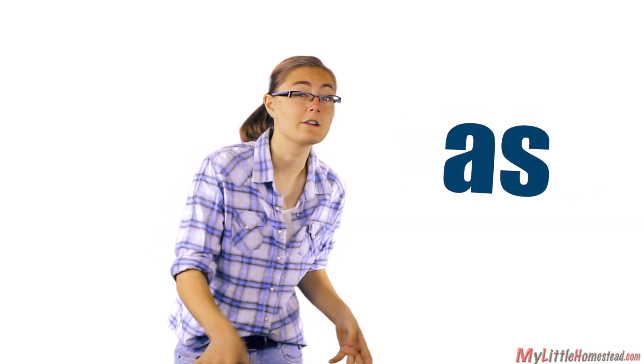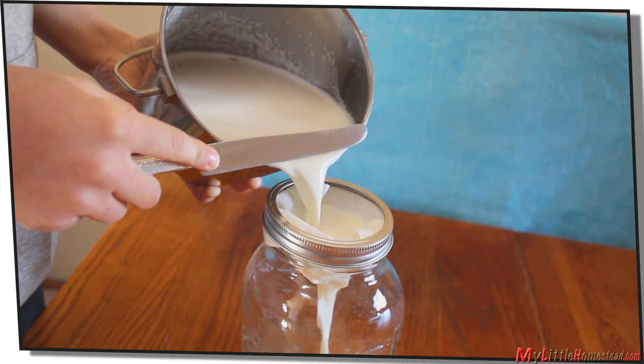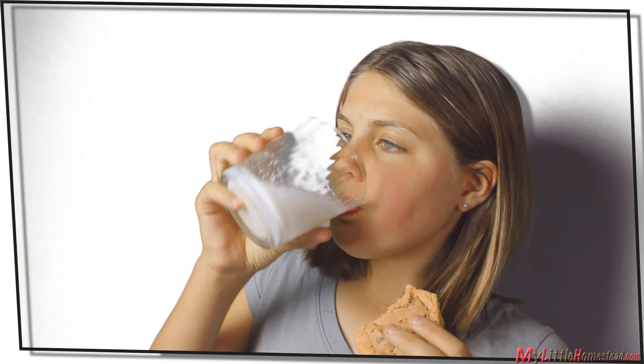Herein lies the secret to good goat's milk, and this is the main point — pay attention. Cool the milk as fast as you can. Filter it and put it in the freezer for 45 minutes, or put it in a cooler bowl of ice if you have other things to do before you can get to the milk.